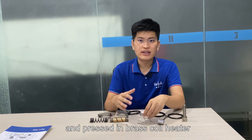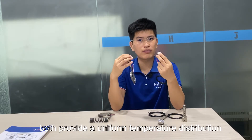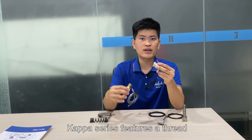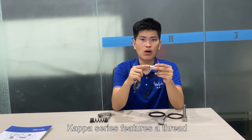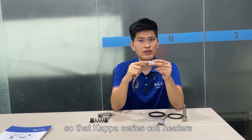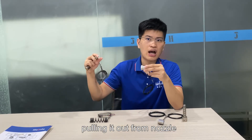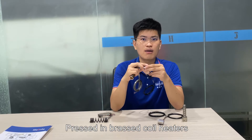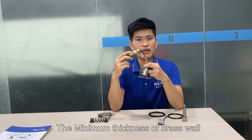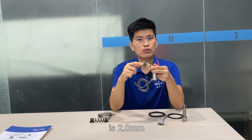Both the capacitor and the pressed-in brass coil heater provide uniform temperature distribution in the nozzle and good durability. The capacitor type features a thread on one end of the outer sleeve so that it can be easily replaced by pulling it out from the nozzle with friction. The pressed-in brass coil heater takes up minimal mold space — the minimum thickness of the brass wall is just 2 mm.